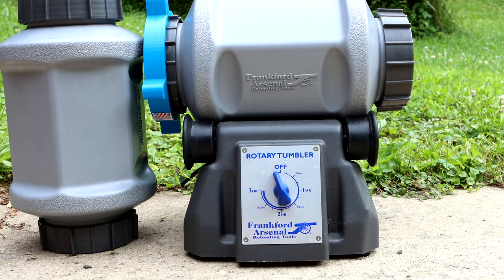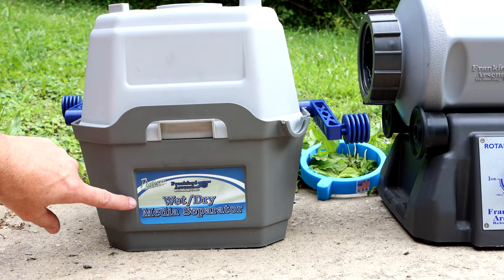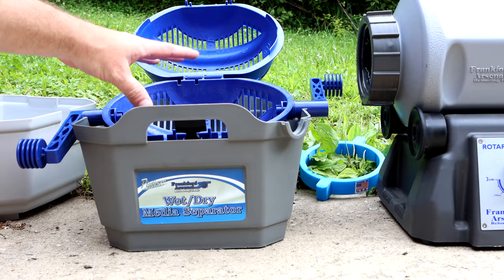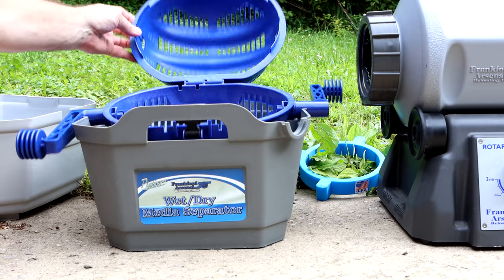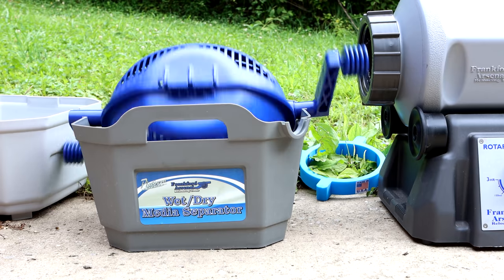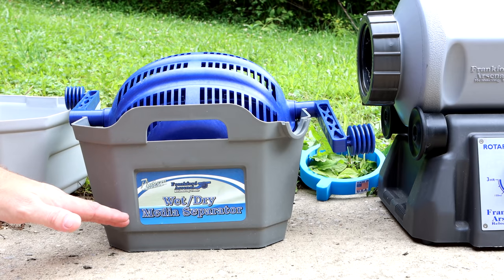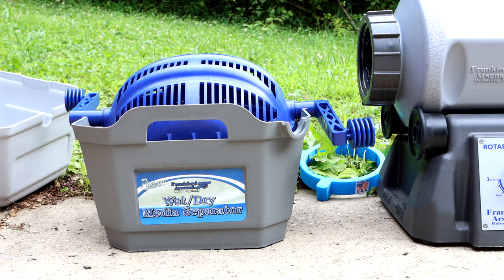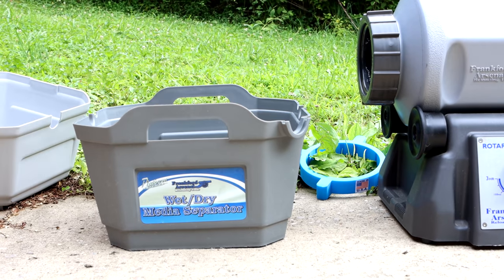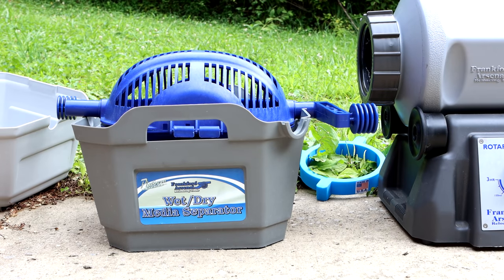While you're at it, if you haven't already, get one of these things. This is the Frankfort Arsenal wet-dry media separator. It's got this round thing that you dump your brass and your pins into, you fill it full of water, it all closes up, and then you just rotate the handle. It separates everything so easy — you're rinsing your brass with the water that's in there, and at the same time separating all of your pins or your media. I usually end up doing that once to drop all the media, then dump the water, put clean water in, and do one more rinse with fresh water.